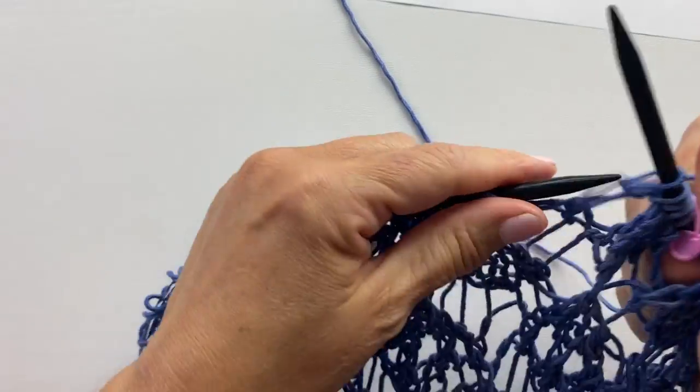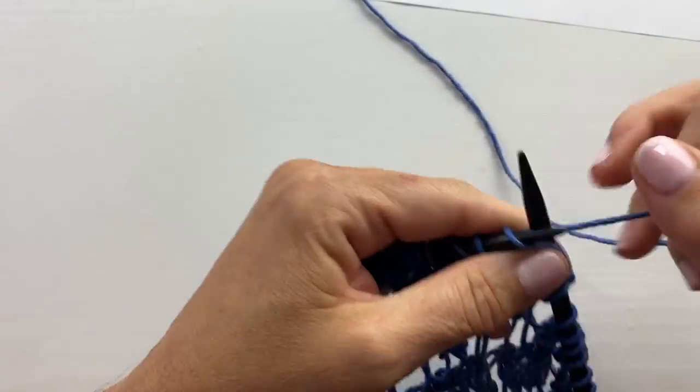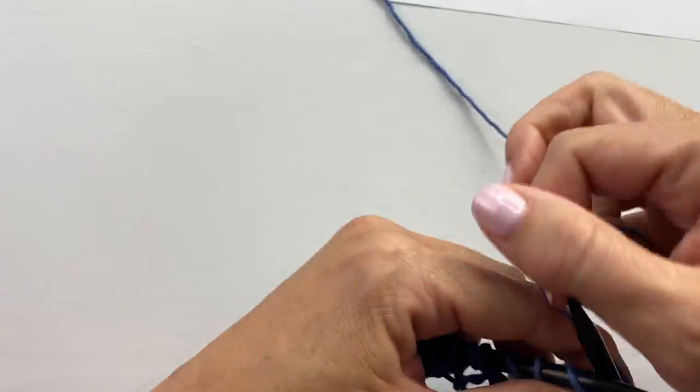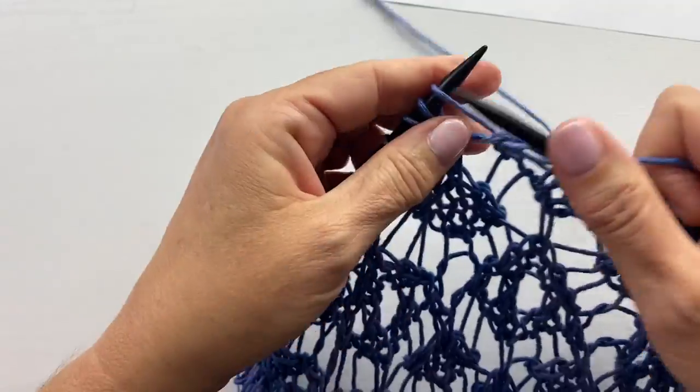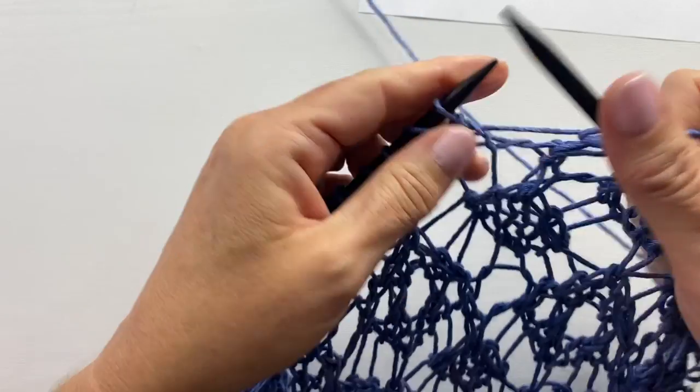Refer to the links in the video description to get the pattern for the Gemma Knit Lace Cowl or the Mandy Knit Lace Pullover, and there are also links for ordering each of the yarns used for these two projects. I hope you enjoyed this video — if you have any questions please leave them in the comments. Let us make time to create, share, and inspire today and every day — I'll see you in the next video.